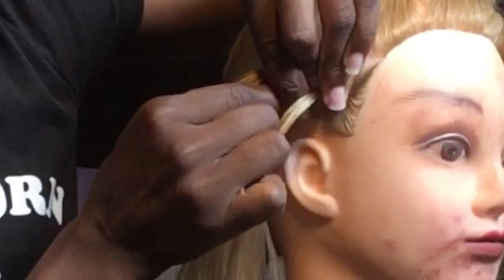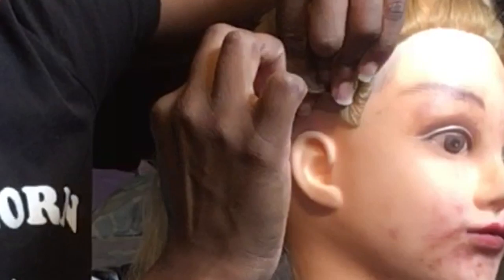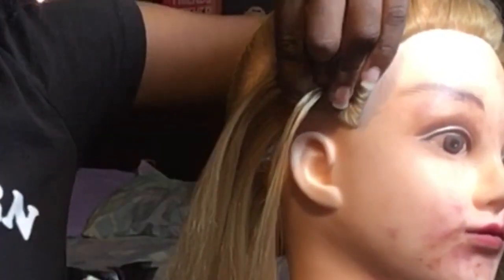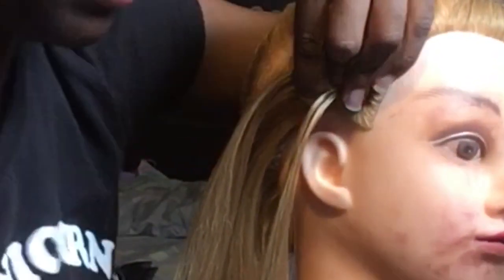All right, so now the hair is in my left hand. Oh, my arm hurts. So now the hair is in my left hand.